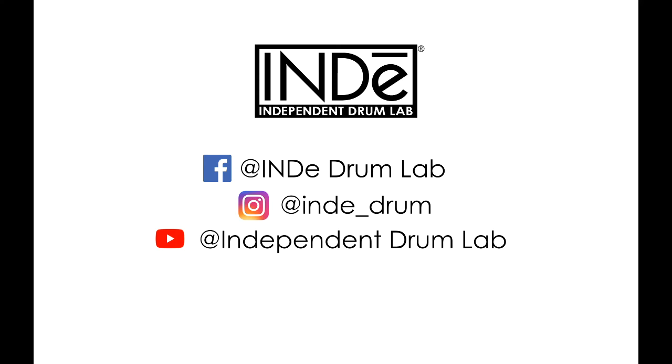Please like, share, follow, and subscribe to make sure you don't miss upcoming videos that show specific methods for tuning snare drums, toms, and bass drums, as well as other topics covering the tech, design, and nerdery behind the sounds of drums.